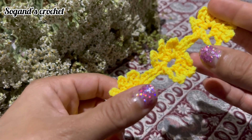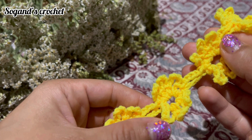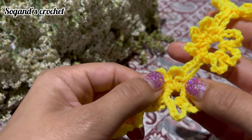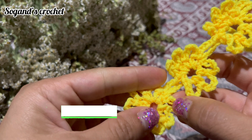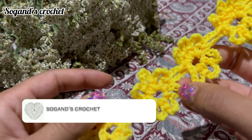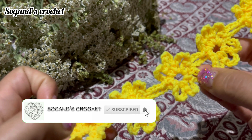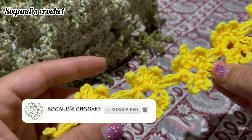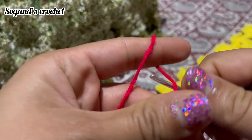Hi there, this is Sogan, welcome back to the channel. In this video I'm going to teach you how to crochet this beautiful Irish crochet lace border or edging. You can use this pattern for the edge of collars and the edge of sleeves. So let's start — make a slip knot.